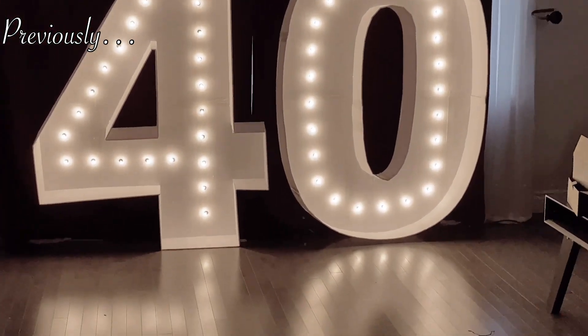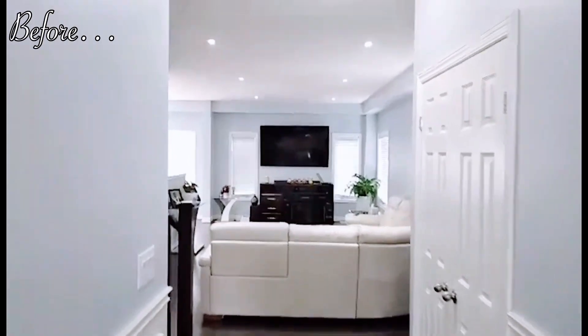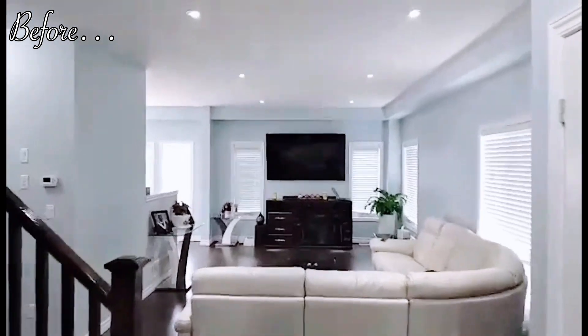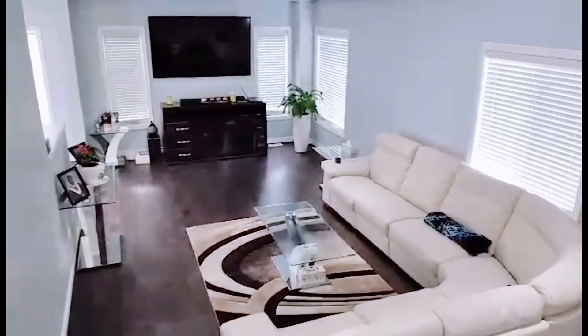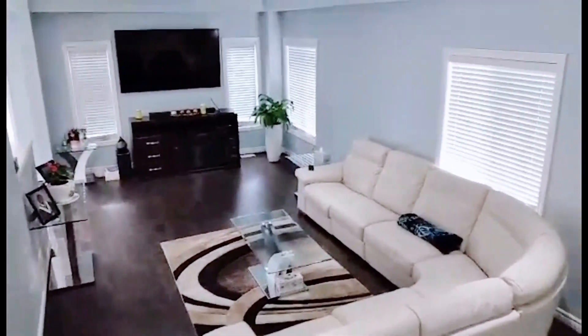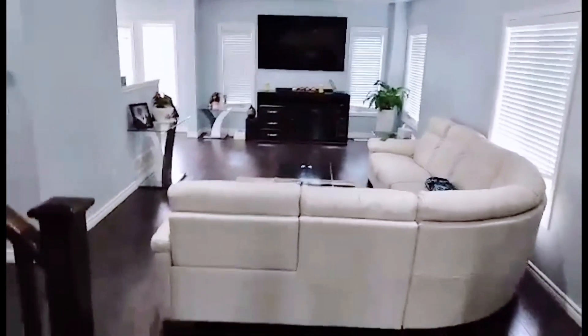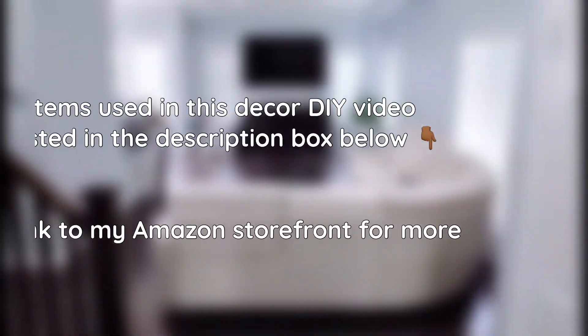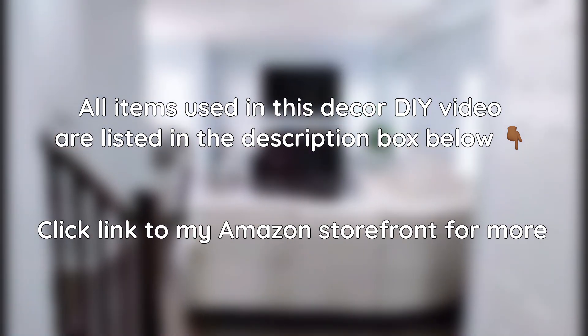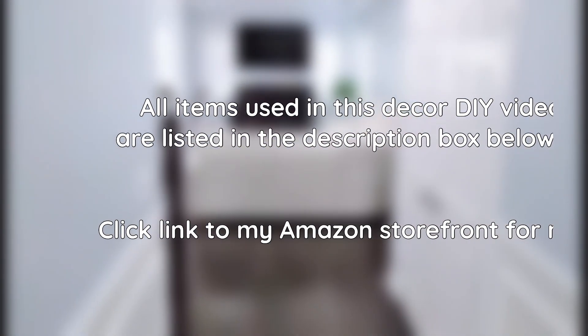Without wasting much of your time, let's dig right into it. This is a space I will be transforming for the 40th birthday decor DIY, and it will be simple and classy as you will see. You can add this to your list of simple but elegant birthday decoration ideas or classy birthday decoration ideas at home.